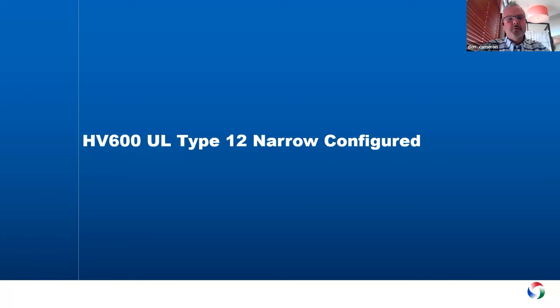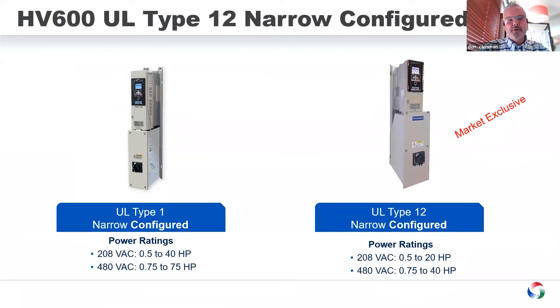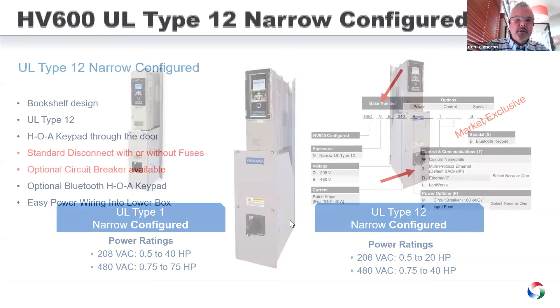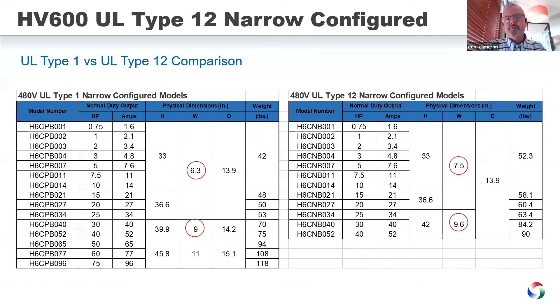Yaskawa also offers what we call the configured product — no bypass, but with fuses and/or circuit breaker. So we have a UL Type 12 narrow configured product, again exclusive in the market. This also goes up to 40 horsepower, and the same options available for UL Type 1 are available here. We also have a new multi-protocol Ethernet card — the Ethernet BACnet IP card — which also launched on the 20th. Very small dimensional difference from the configured UL Type 1, but very, very close in size.